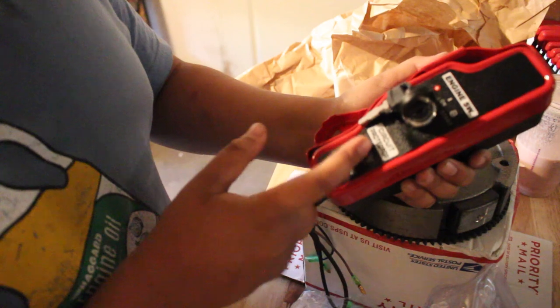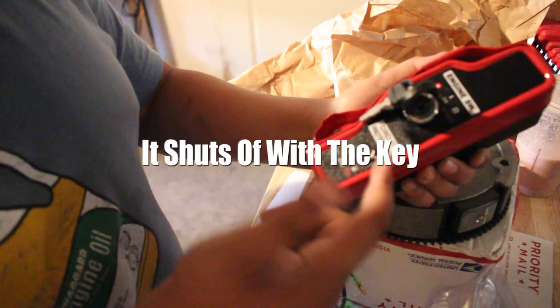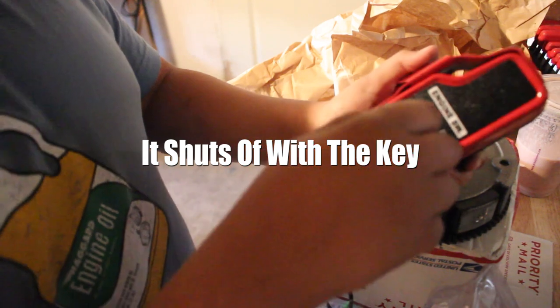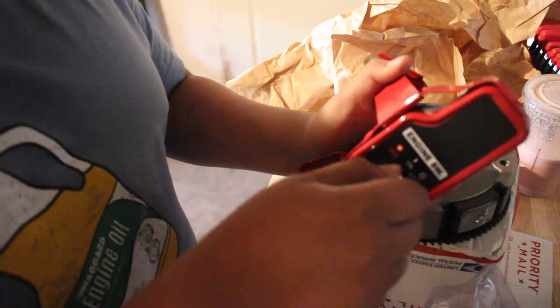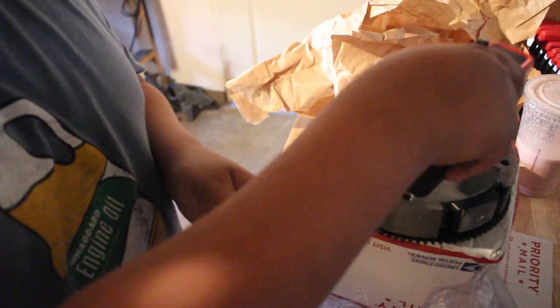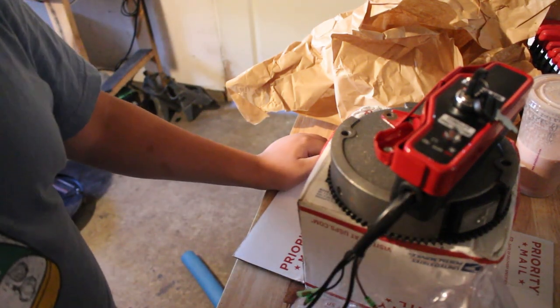I don't need to run the ugly kill switch anymore. I have a circuit breaker here — you push it and it turns off. It's pretty cool, or I think I can just use the key. Hira told me about this and I was like, okay, I'll order it — we'll have an electric start.